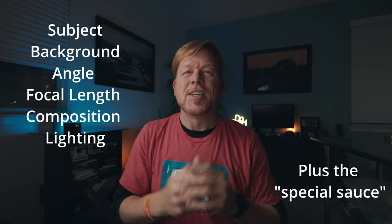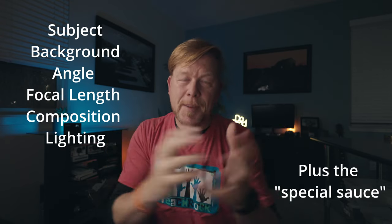Welcome. Today I'm going to share with you a product photography session I did with the Canon R5, shooting the Fuji XE4. I want to show you six elements of photography: subject, background, angle, focal length, composition, and lighting, along with a couple of secret techniques to make a really special image.